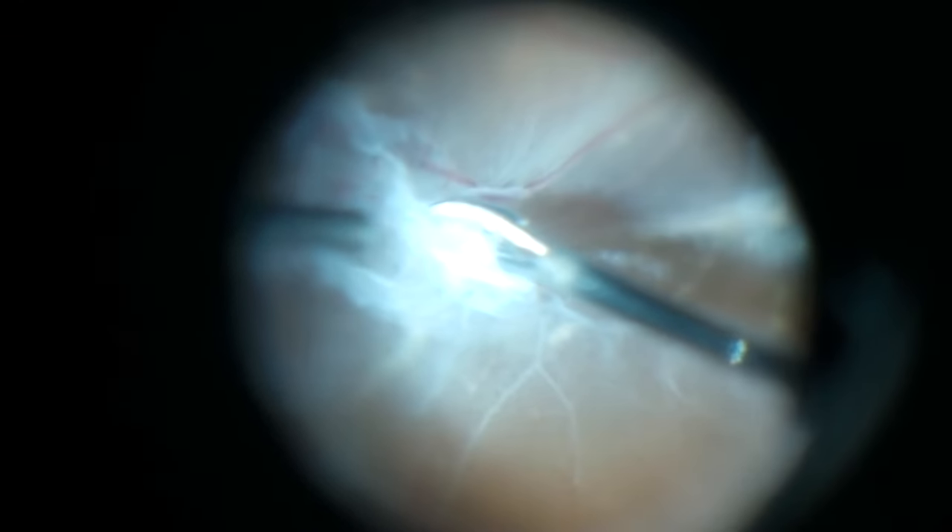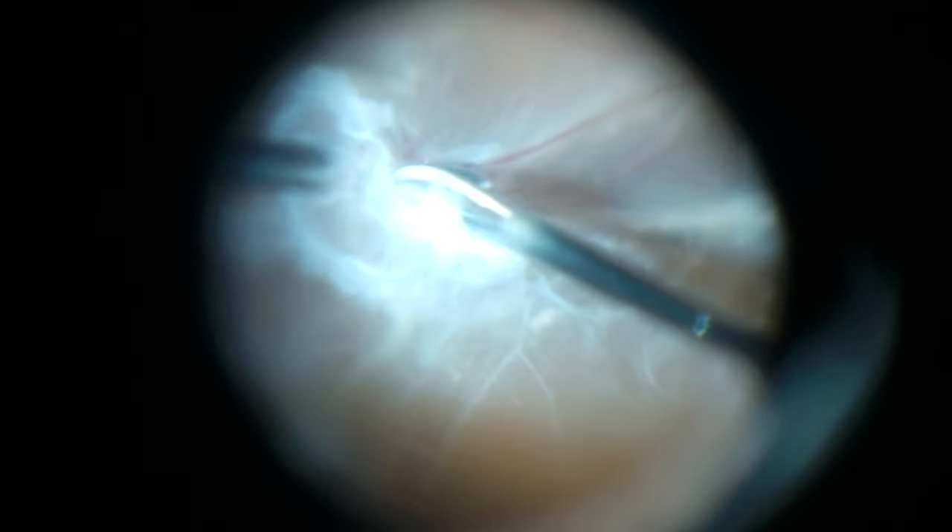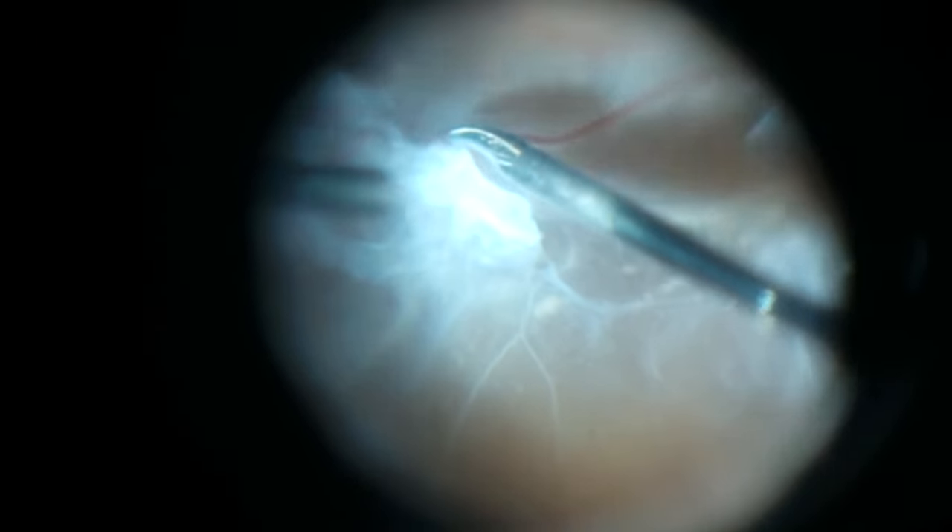I think it's important to remove the traction that's close to the macula. The areas in the periphery I don't think are as critical to be removed, and therefore you'll see in this case there is one fairly large plaque in the peripheral retina that I leave, and the patient doesn't suffer because of it.